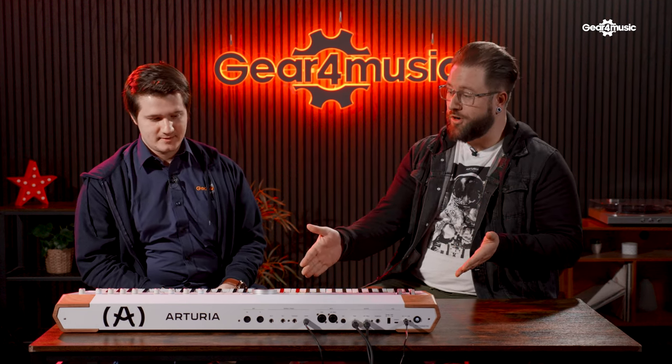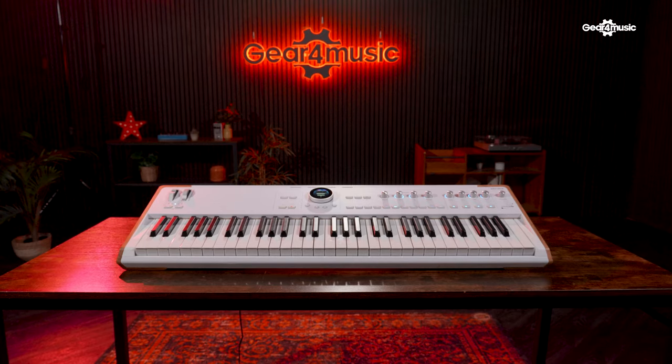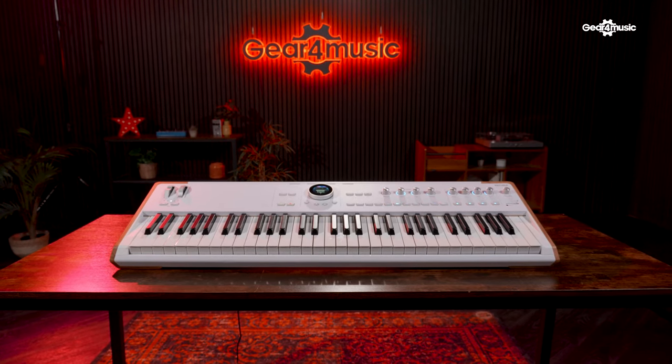Hi everyone, I'm Tom from Arturia Distributor Source Distribution and I am joined with James Hannington, fastest fingers in the north, and we are here to show you a brand new product from Arturia. This is the Astro Lab.